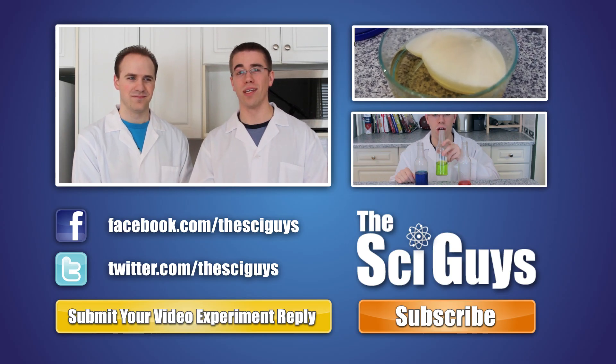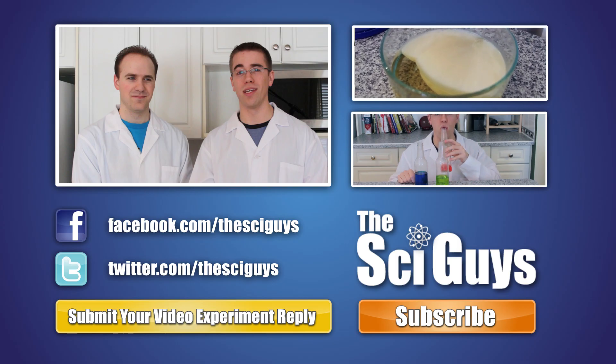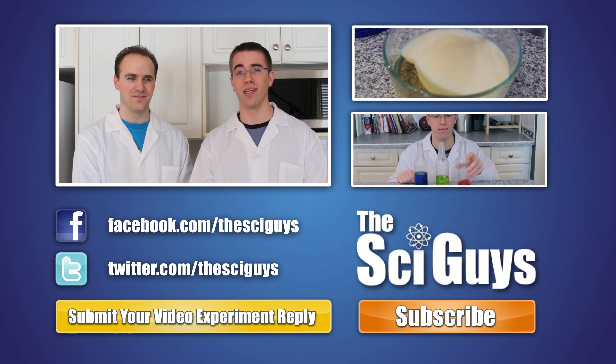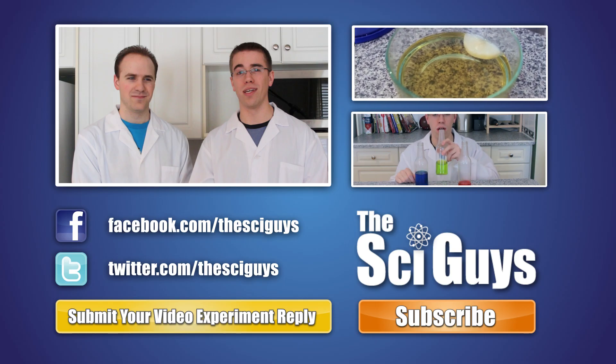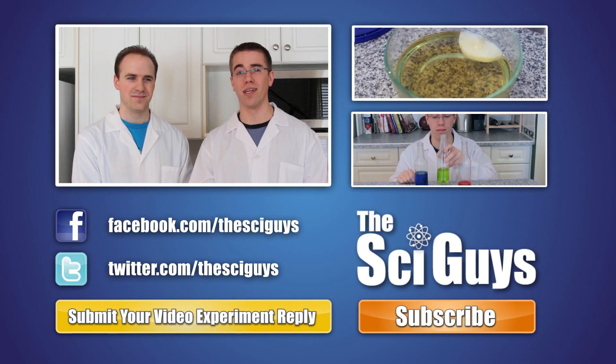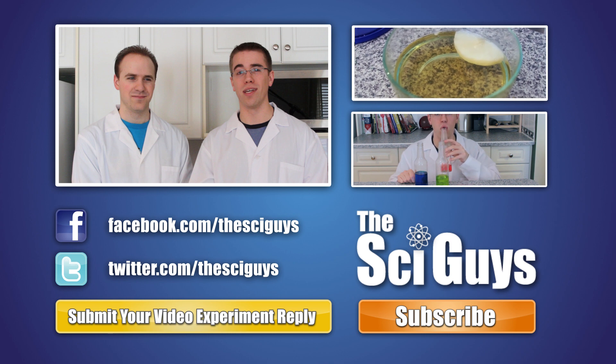I still think that wine glass was out of key. Here at SciGuys, we're always curious how experiments turn out. So if you do these experiments at home, record them and submit them to us as a video reply to this video. But remember, always get your parents' permission before you submit any videos to YouTube.